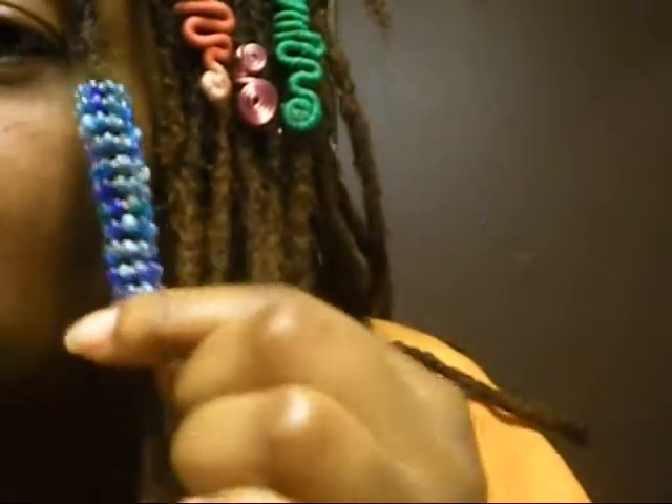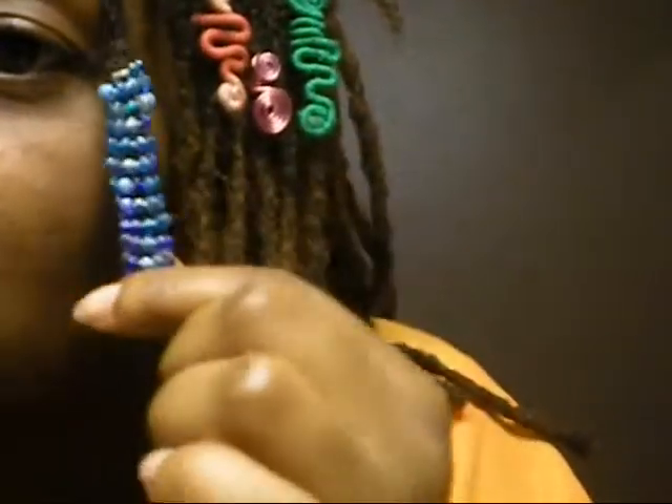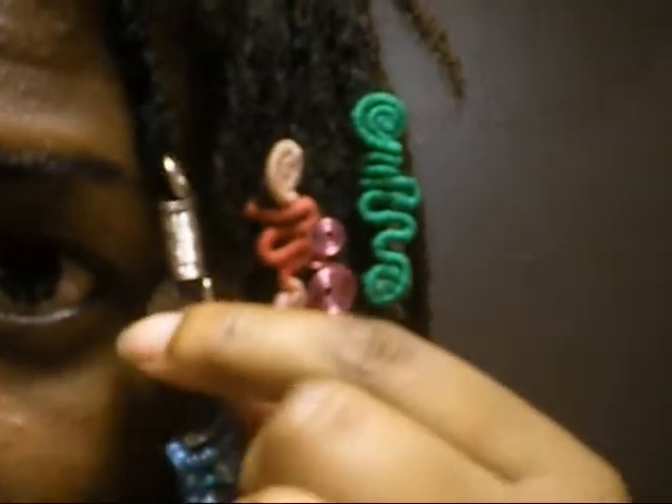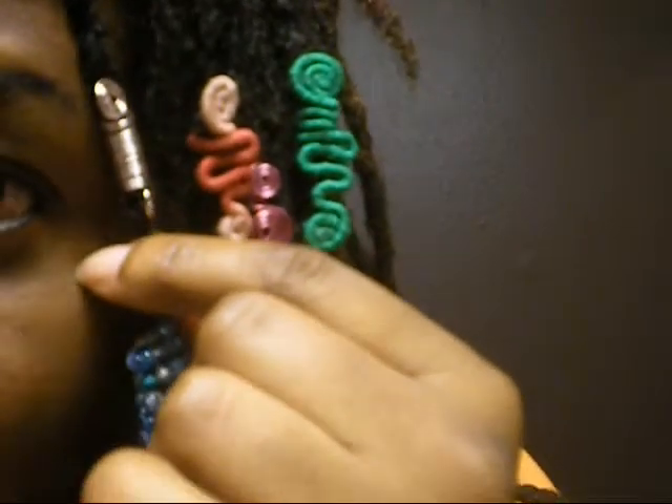This is a spiral with beads — these are blue beads and they come in different colors. And this one is a basic spiral, which I can also make in different colors.